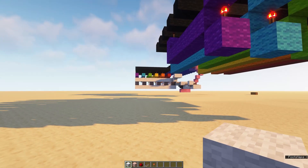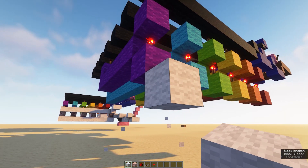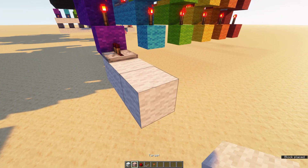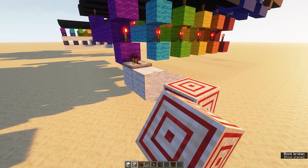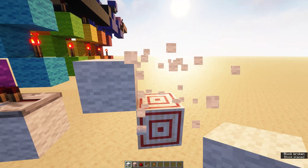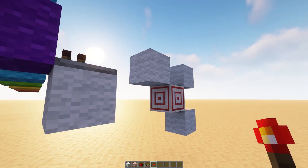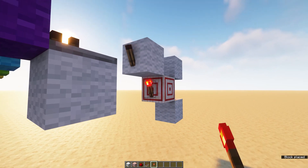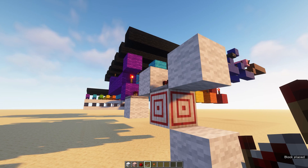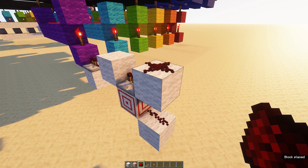Next, we're doing the white circuit, which is the decoder. Start under each of these blocks with a block and a repeater, then go two more spaces and put a target block. Around the target block, on the three corners, you'll need blocks. Place a torch on each of these, a repeater on top of the target block, and dust on these two.